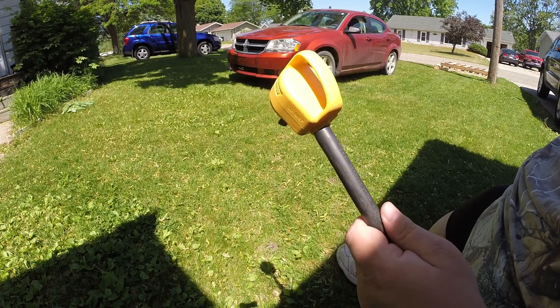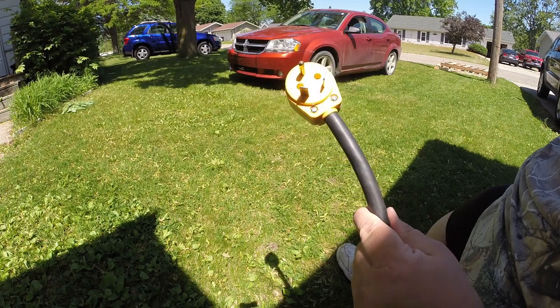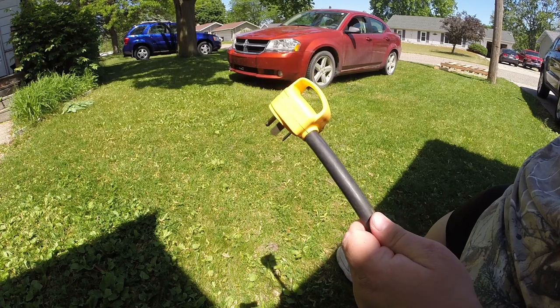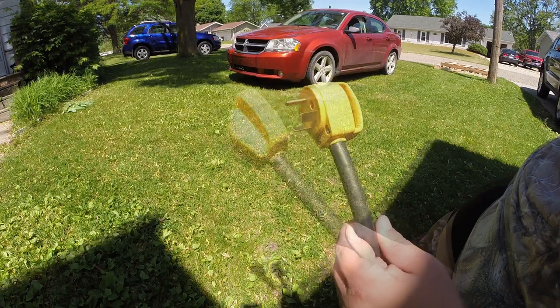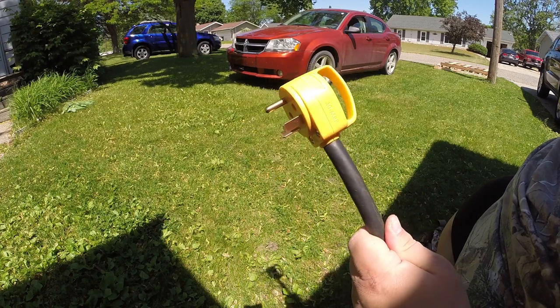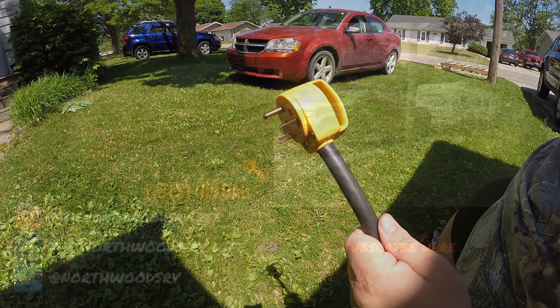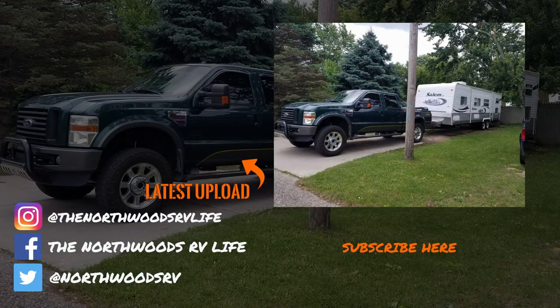Making sure everything is wired right is the first step. I always suggest you use a surge protector. All in all, I'm happy with it and I hope to get years of service from this. If you like the video, make sure you hit the like button, don't forget to subscribe, and we'll see you out there. Thanks for watching.